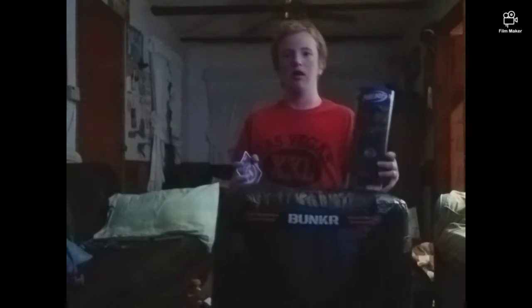Hey everybody, I'm John, your host of 29 Nerf Play 2020, and today is a review of the Nerf Bunker Caution Crate.